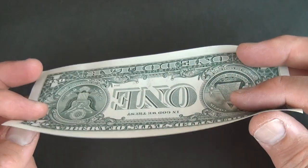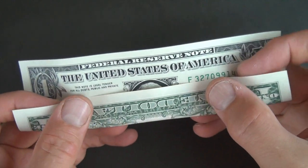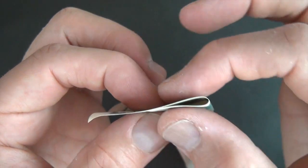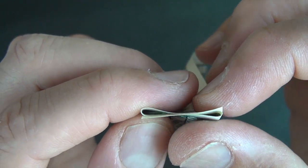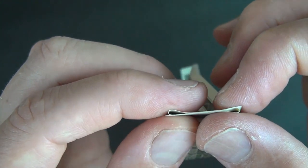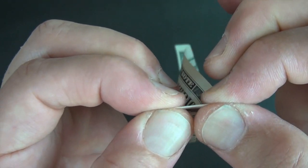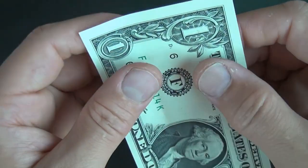The first step is that we have to divide this into thirds. Fold this up and estimate thirds — you want this section to be equal to this one. You're not going to flatten right here; you're going to fold this behind, and line up these edges, fiddling with the folds until they're thirds.